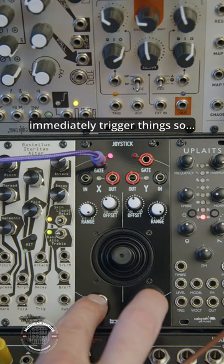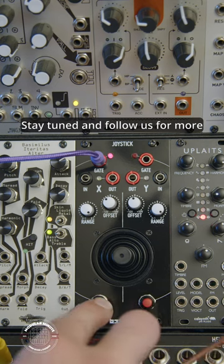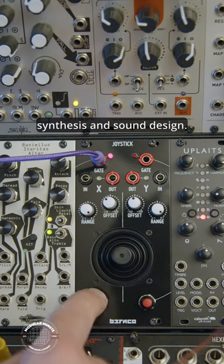It's actually not easy to immediately trigger things, so a simple button like this is a welcome addition to any rack. Stay tuned and follow us for more insight into the world of synthesis and sound design.